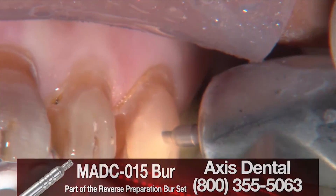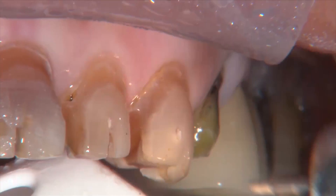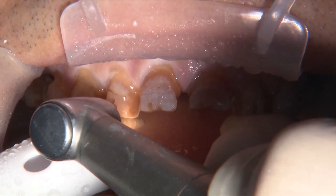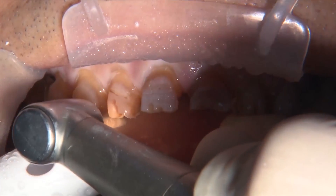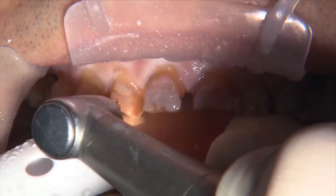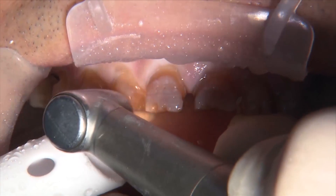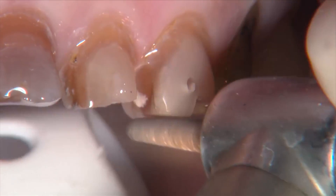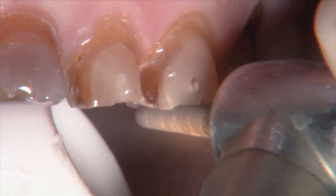I'm placing my incisal depth cuts, doing it a little slower than I usually would because I'm watching for the color change in the tooth structure — just to kind of see it happen, I'm fascinated by it. Now the axial depth cut being placed at the junction of the incisal third and the middle third with the incisal edge depth cut. We've got our margins already prepped, highlighted in red and fuchsia, the incisal depth cuts in green, and the axial depth cut in blue. Now we take that 856-025 bur and just fly through these teeth, reducing until we can't see these depth cuts.